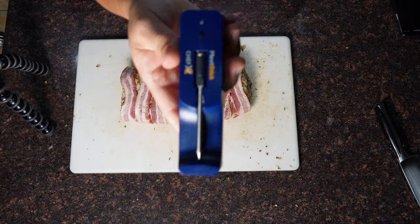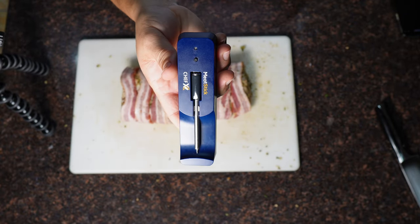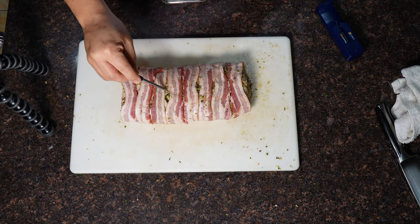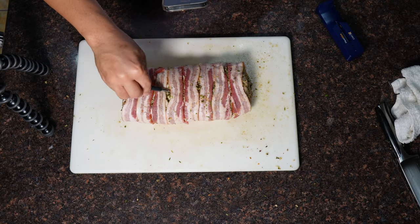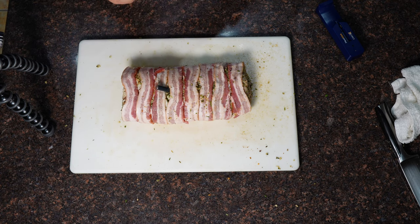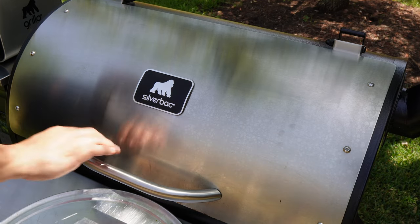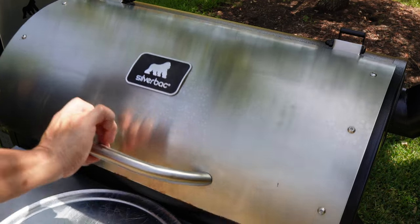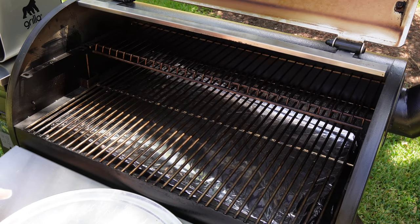As that meat cooks, things can move around a little bit and you might forget you had toothpicks in there. Now I'm getting ready to go in with my Chef X from the Meat Stick. This is a wireless thermometer that connects to your phone and gives you accurate temps all throughout your cook. We're going to use this to make sure we're not overcooking or undercooking. Everything's wrapped up, my smoker is at temp — we are ready to rock, so let's get this thing on.